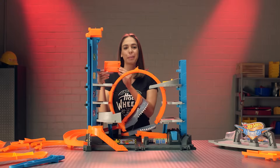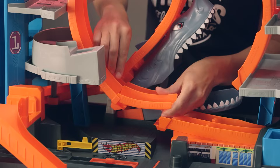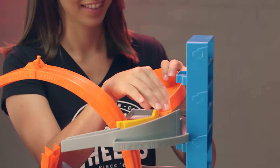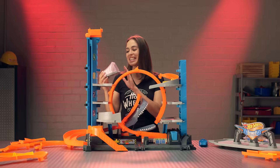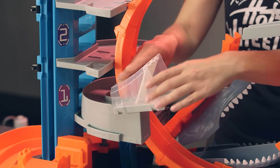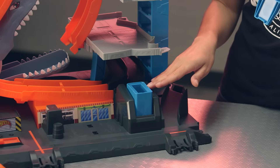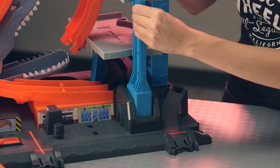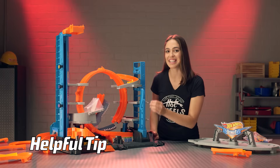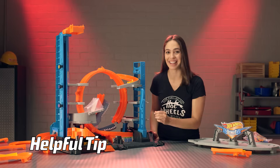Take your final loop piece labeled I and attach it to I at the end of your loop. At the back of parking level 3, install your piece labeled K. Attach your gray funnel to your lower parking level here. Attach your blue launcher to the front of the set here. When you pull your launcher, make sure you pull at a firm and steady rate to send your cars flying through the loop.